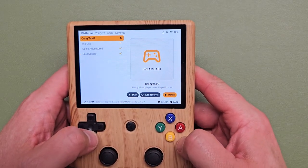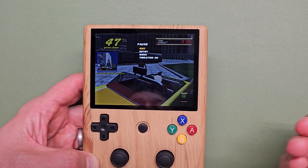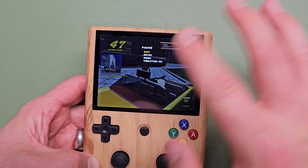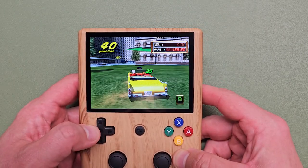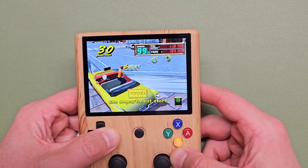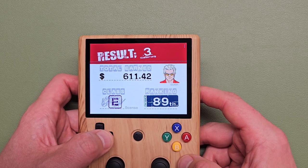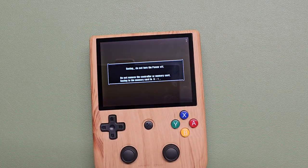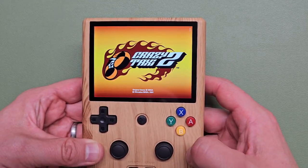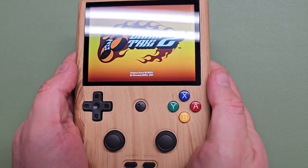Let's do some Dreamcast. It only comes with 4 games — let's try Crazy Taxi. Dreamcast should run amazing on here. What I'm really looking for is how it looks on this 640 by 480, 4:3 screen — it's ideally suited. Any of those 4:3 systems are going to look amazing on here. Obviously Dreamcast is going to play great and look beautiful because this has a beautiful screen and the aspect ratio is ideally suited. It also kind of has a Dreamcast aesthetic to it.